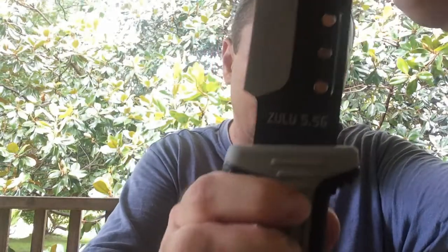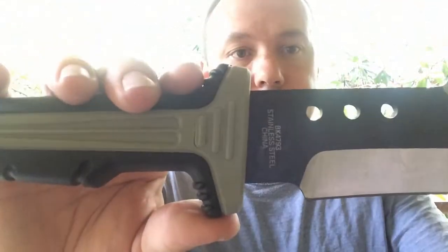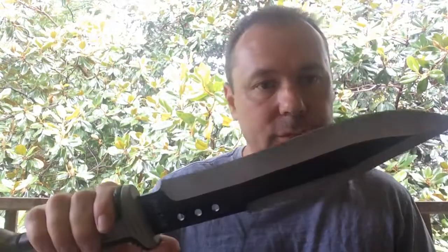It's marked BK4793 stainless steel, made in China — Zulu 5.56 from SOA. It looks more like a jungle knife design, which I think is cool. At around $30, it's not top of the line, but this will definitely hack through some stuff. Maybe I'll do some batoning videos with it later. Yeah, that's pretty cool.